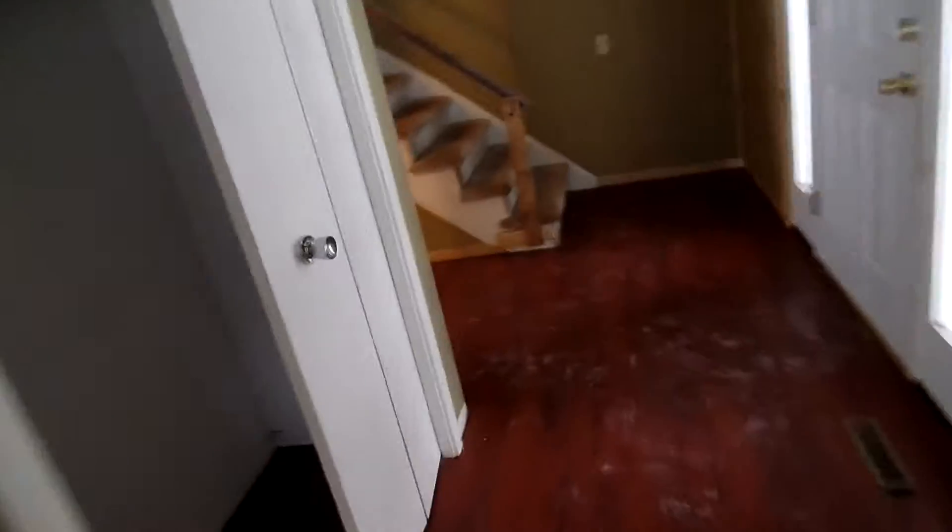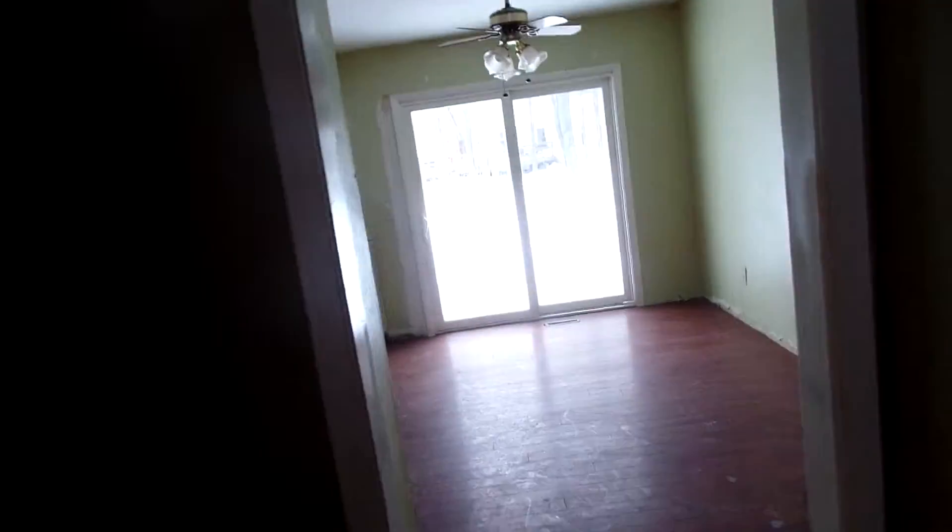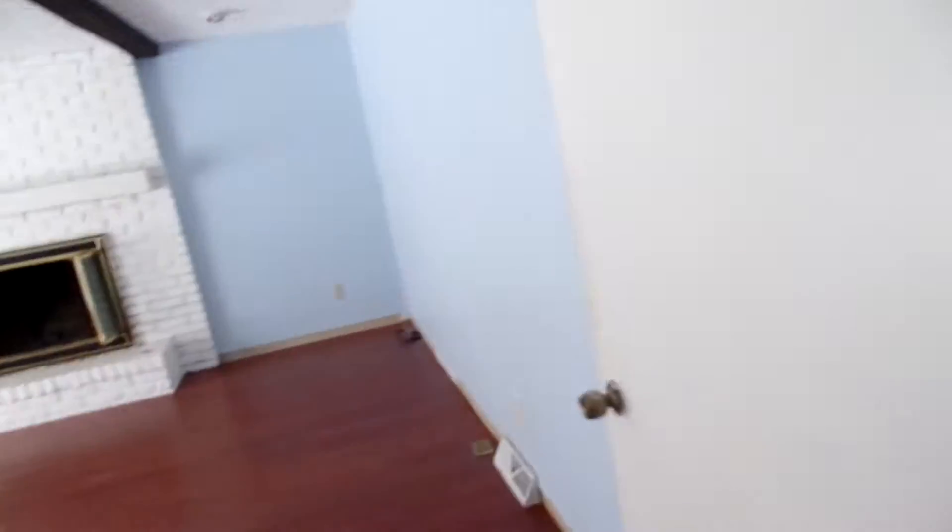A lot of where the money comes in is the paint and the carpet. We'll remove all this wallpaper. It's a nice open floor plan — it's a really big house. We're going to tile the entryway and tile the kitchen. There's a little family room back here we're going to work on as well, and a laundry room right here. The garage is there too.